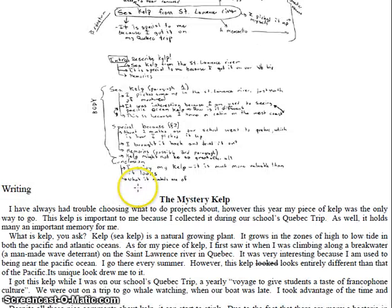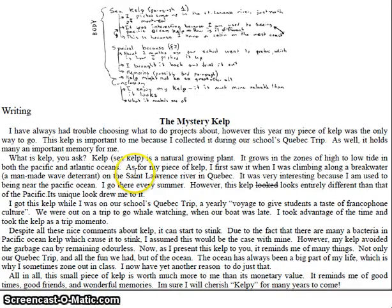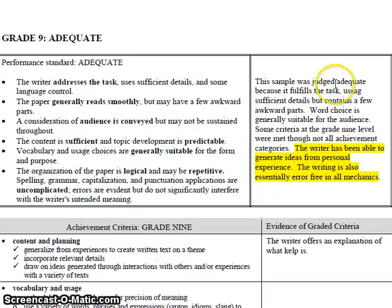At a grade 9 level, they're expecting that your sentences are all going to start off differently and that you're going to have a lot of descriptive language. This student has a lot of writing, which is a plus — that's why they made it into the bronze category. They have five paragraphs. The markers said this sample was judged as adequate, meaning bronze level, because it fulfills the task using sufficient details — meaning barely okay — and contains a few awkward parts where the sentences don't quite make sense.